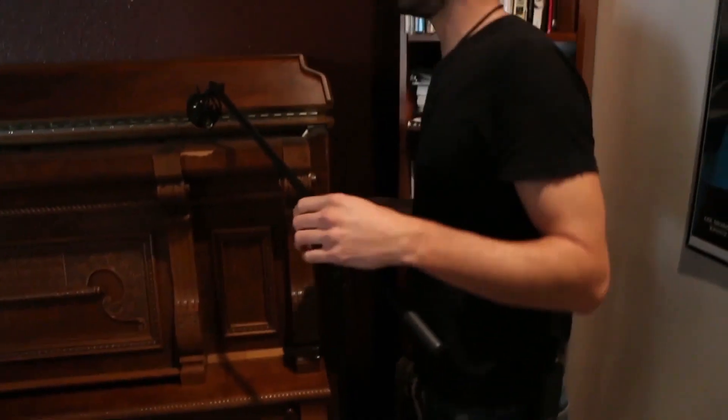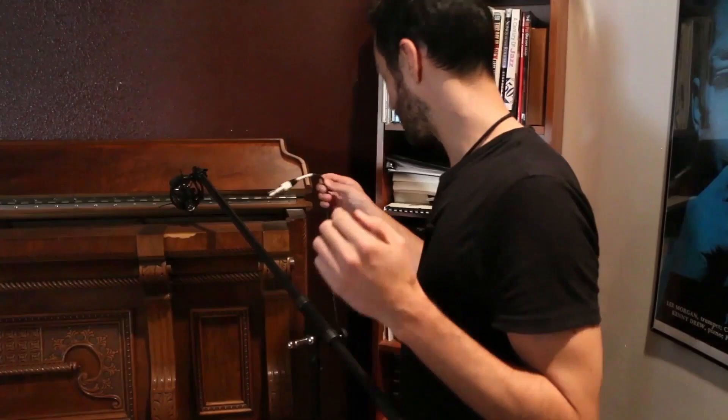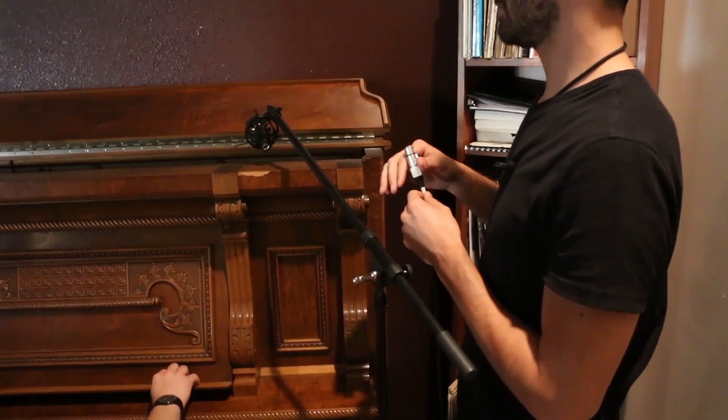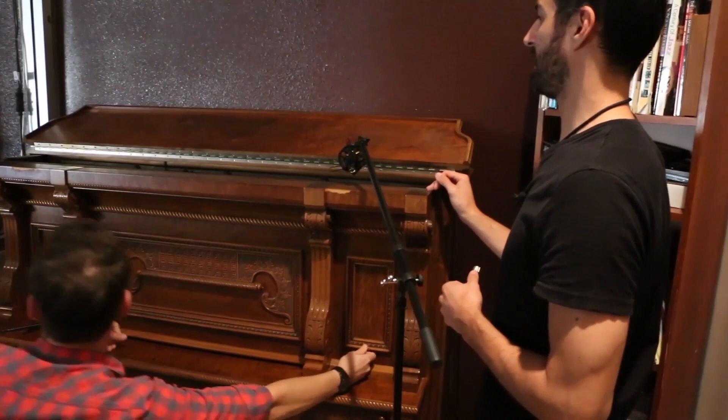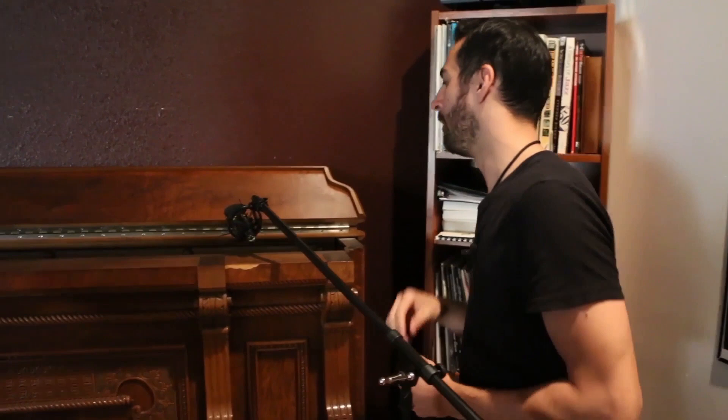I've never mic'd up this particular piano or used these mics for a piano, so it'll be interesting. For uprights like this — I'd love if this piece wasn't here, it'd be much easier — we're more or less gonna do a very basic stereo micing: a spaced pair, essentially one mic for the right, one mic for the left, and we'll see how it sounds.